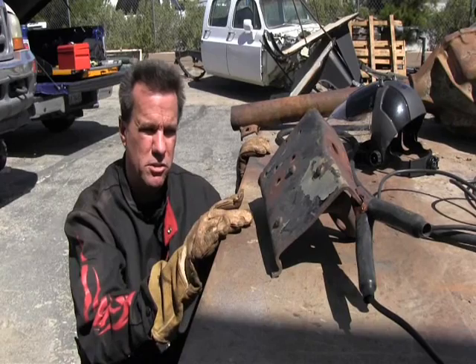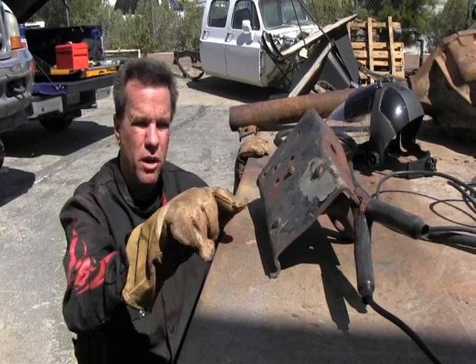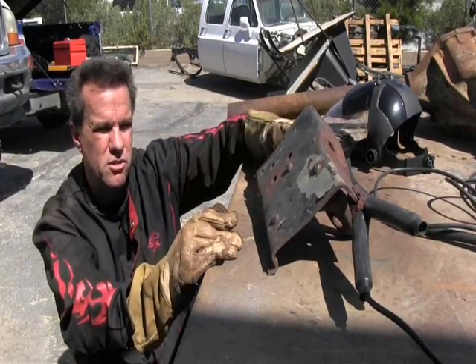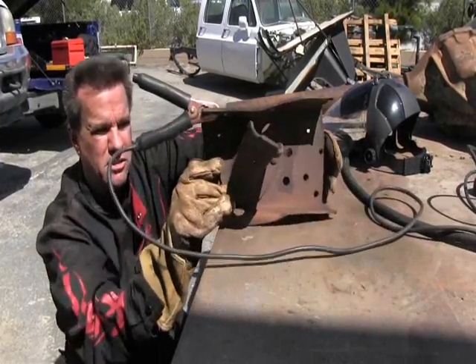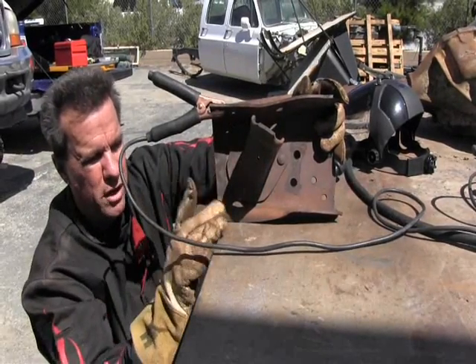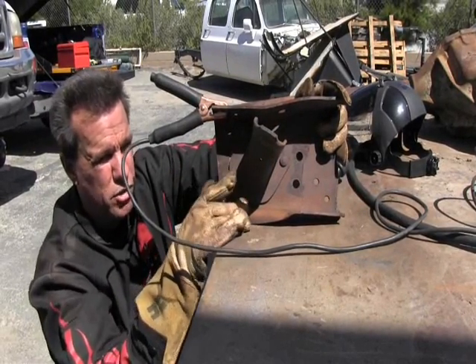What we're doing here with some automotive parts today — we're going to cut these rivets off of this piece of frame. Mike needs to use this for a customer's truck. He needs to get the shock mount off of this frame because the shock mount on that truck is damaged.